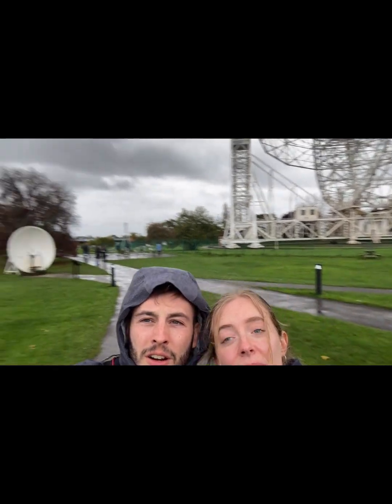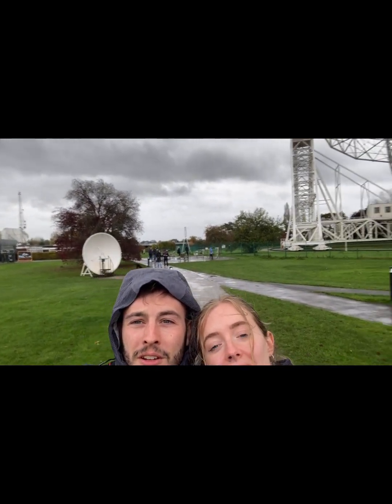If you look, we've got one here, so we're going to do an experiment, and then another one here. We're going to stand on either side — see you there.